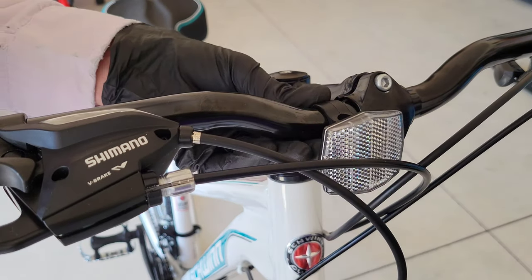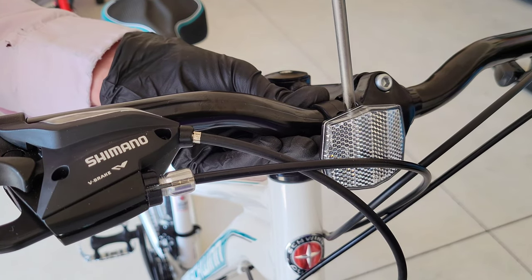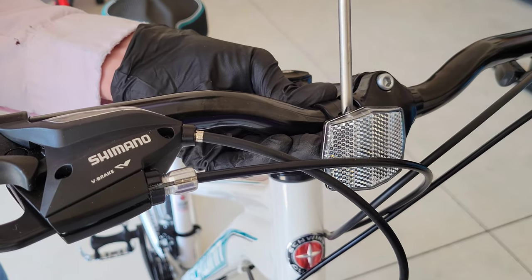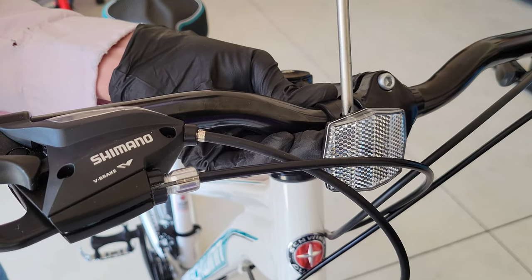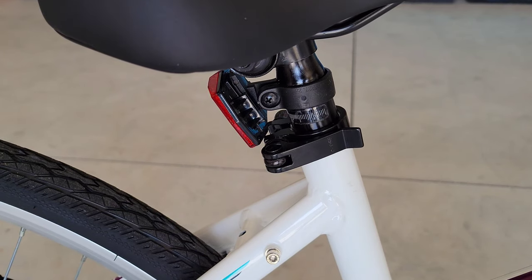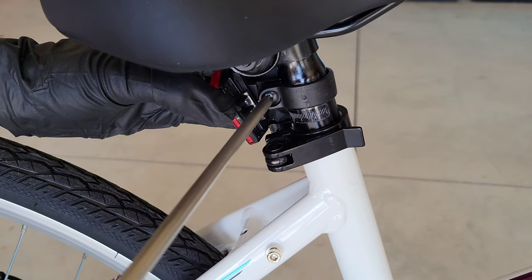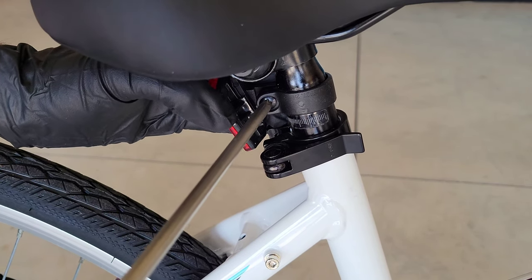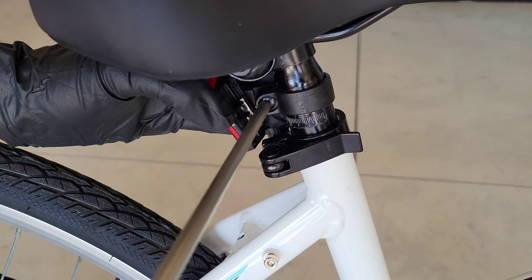For the reflector, we'll just make sure we get it where we want it. It uses a Phillips head screwdriver — there's just a screw in here — so we're going to tighten this down until it's in place. And here is the one behind the seat, which also has a Phillips screw, so we'll go ahead and tighten this one down as well.